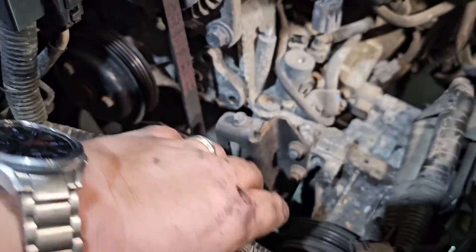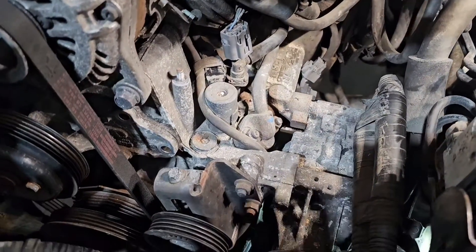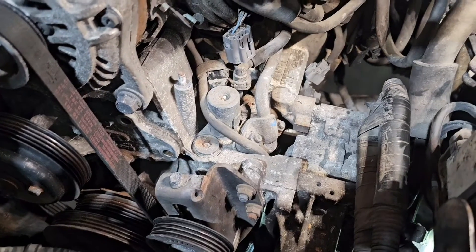You're going to have to unhook some harnesses and stuff like that, get some harnesses out of your way. I'll show you what it looks like once it's sitting in there.